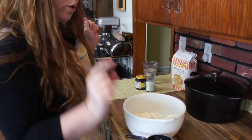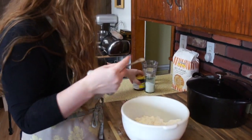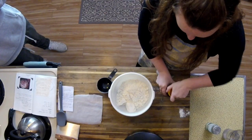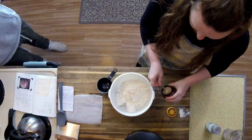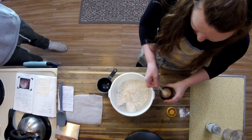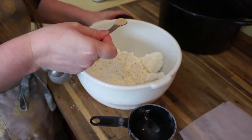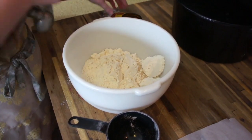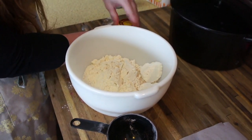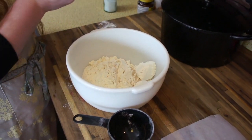After that we are going to do one-fourth teaspoon of yeast. Here is my little one-fourth teaspoon. We are going to open up our yeast. A little extra is not going to hurt this — it will actually make it rise even more. So we are going to do one-fourth teaspoon; kind of sprinkle it over there.